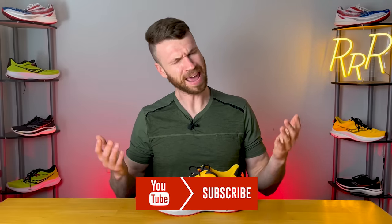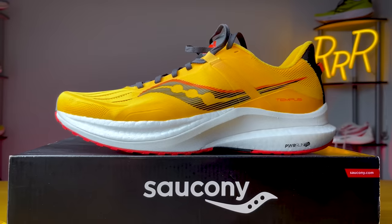Before we get started, these shoes were provided to me by Roadrunner Sports. However, they didn't have a chance to preview this video and this final synopsis is my own. Please leave a like on the video and consider subscribing as it really helps me make these reviews.